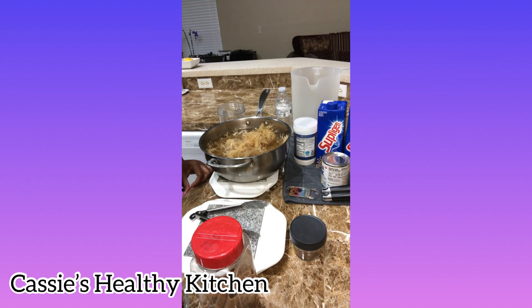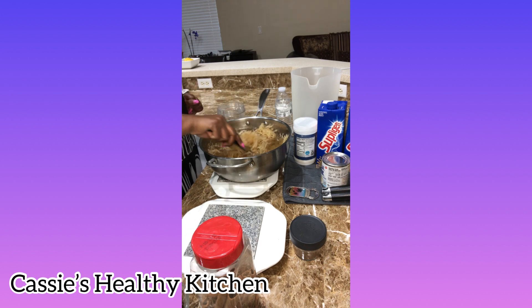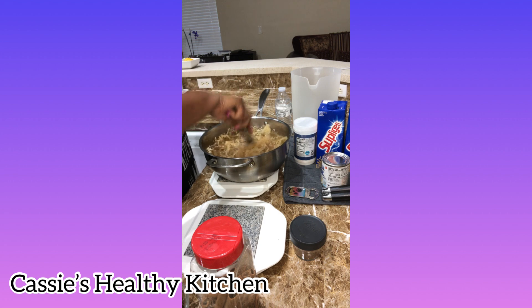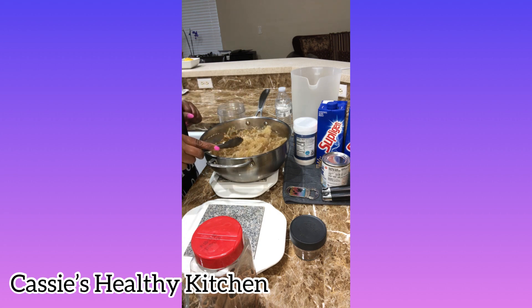Hello and welcome to Kiasi's Healthy Kitchen. Today I'll be making some Irish moss juice. I have already cleaned, washed, and boiled the Irish moss. You have to wash it thoroughly because there is sand in it from the sea.